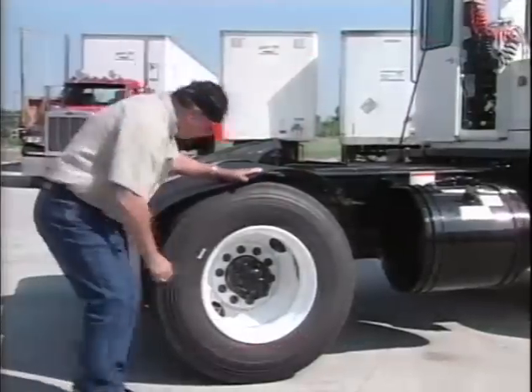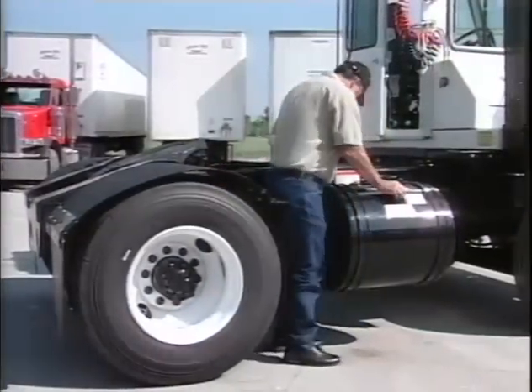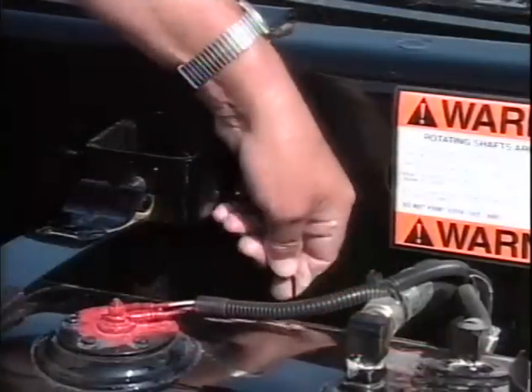As you come around to the right side, check the rear tires and the fuel tank. When refueling, be sure to heed Otto's warning: never light up when you fill up. While you're there, be sure to pull the drain lanyard for the right side air tank.